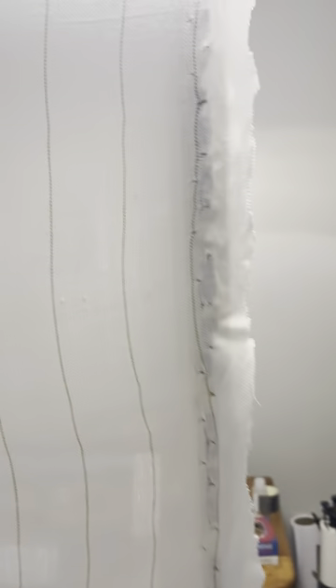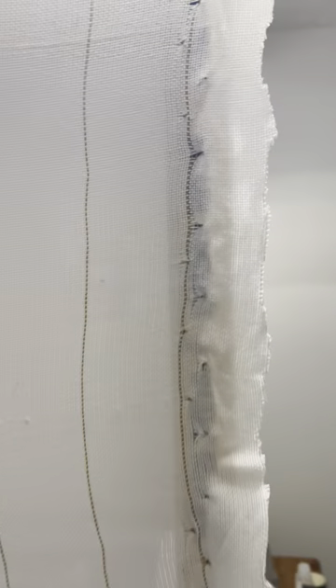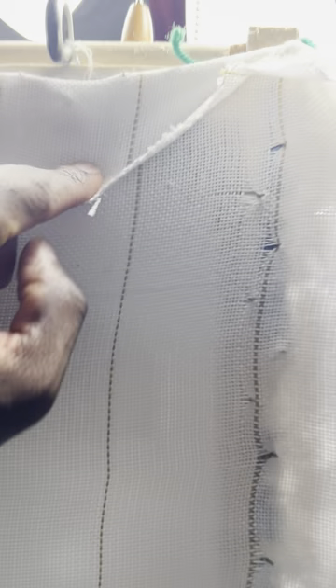All right, so if you're watching this video, I am showing you the end result of tufting a frame.